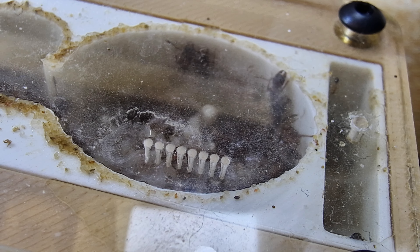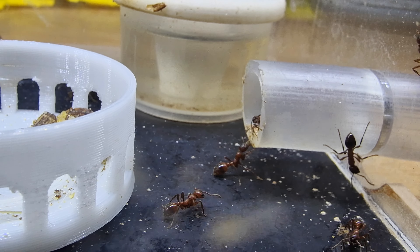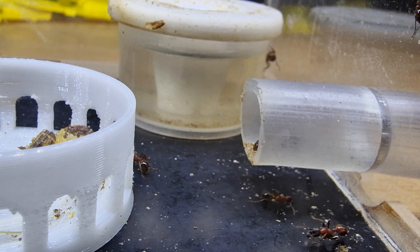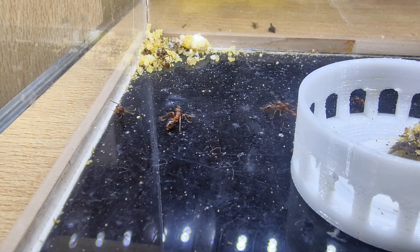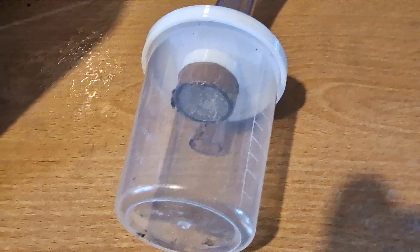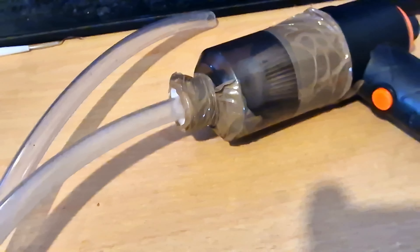I probably could get away with just leaving it until the nest dries out, and there is a chance the girls would clean it up all nice. However, I'm not going to wait. I thought I could take the lid off, clean it, and put it back on. The only issue with that idea is these girls are very violent and very stingy. I pulled out the super pooter and one of my old hoovers, and made sure I was ready if any of the ants got out.